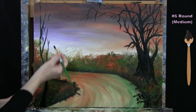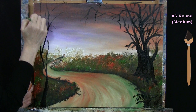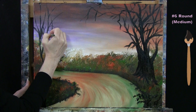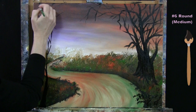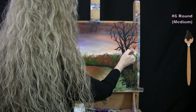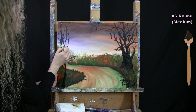I'm mindful of where my witch holding a fiery cauldron will be placed, so I don't bring this tree too far over in front of the path. You can have as many branches as you want, as wickedly wild as you'd like. Once you feel you've got enough branches, wash and dry this medium brush and get ready for the next step.